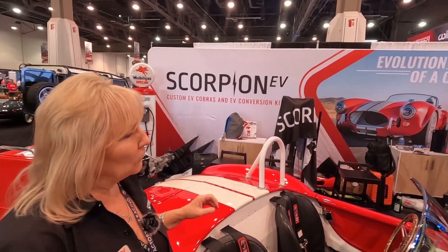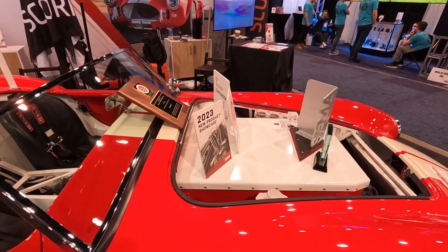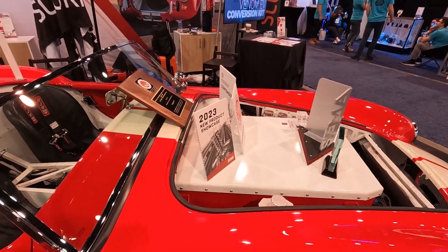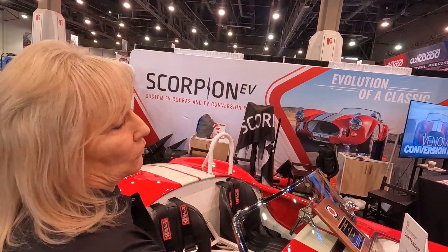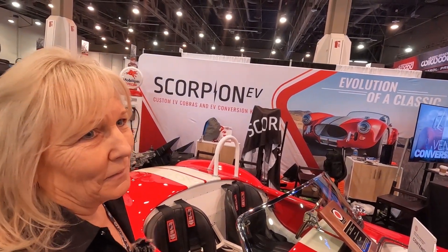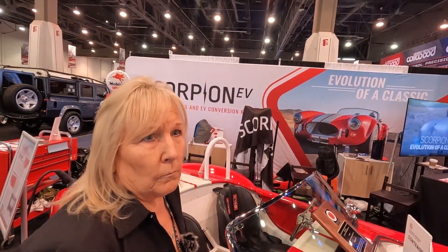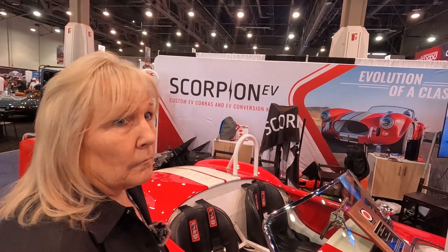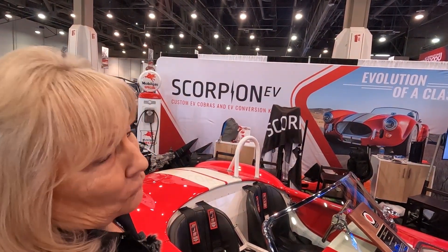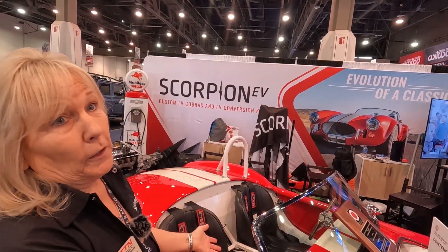That box weighs somewhere in the 80 to 100 pounds — maybe more than your internal combustion engine would. So you transfer a little more weight, but you're basically not adding a bunch of huge battery packs or cutting chassis. It just takes the place of an internal combustion engine. We're running seven Tesla units, so we're at 40 kilowatts — it'll do about 200 miles. Unless you're on the track, then it's a lot less. But for what this car is built for, it could be a daily driver.